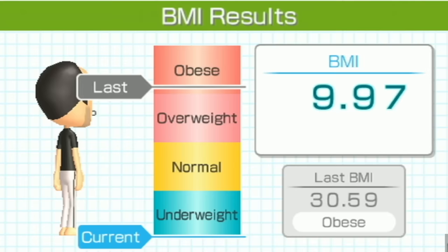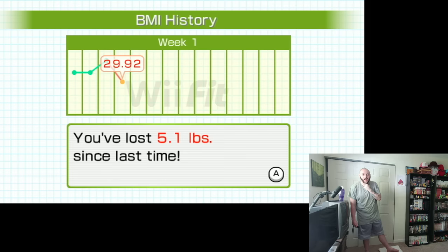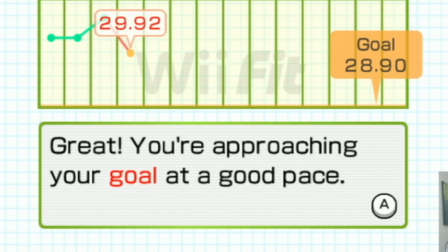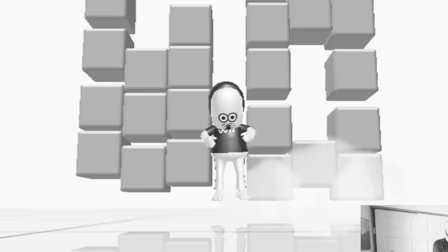It seems like cutting my calorie intake back a little bit helped me immensely — who would have thought? Wait, this is the lightest I've been yet — I lost five pounds in one day? This is a good pace. But somehow, my Wii Fit age was the worst it's been yet — it's just going up and up and I'm playing the game more and more.